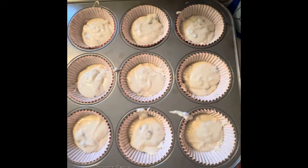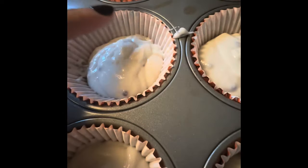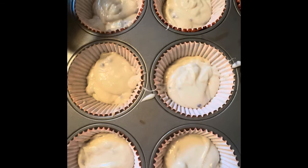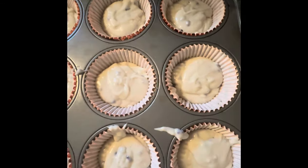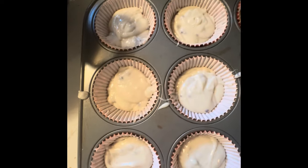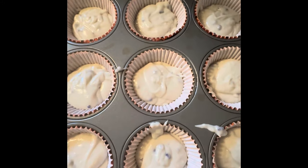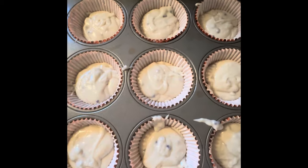Fill each cup about a tablespoon and a half, just until it's about halfway filled, because nobody wants a small muffin top. I want my muffin tops at least the size of the ones on my own pants — so I want a large muffin top. That's what we're going for; people like the large ones. If I don't have a bulbous round muffin top, I'm not happy. I feel cheated.